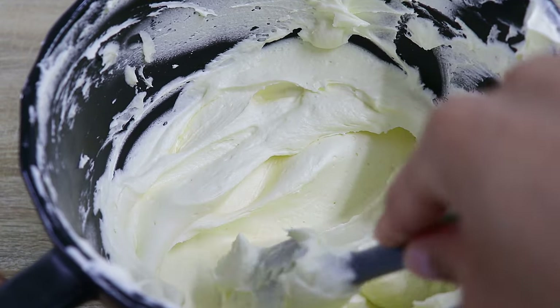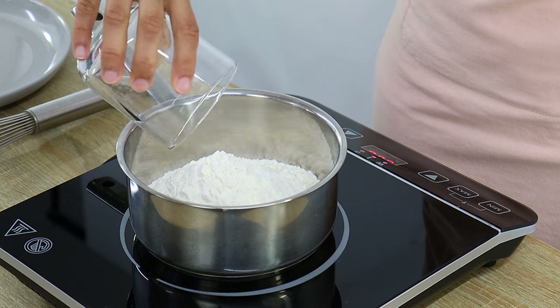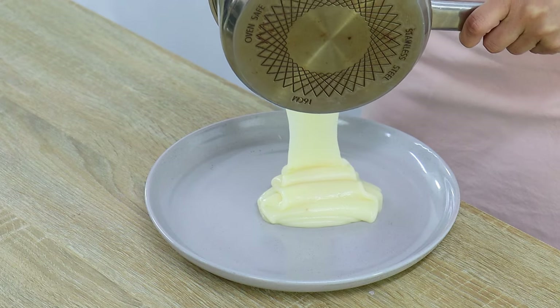Hey everyone and welcome back to my channel Cakes by MK. What if I told you guys that it was possible to make a super delicious frosting out of regular all-purpose flour? In today's video I'm going to be showing you guys how to create a delicious frosting called ermine frosting, which does in fact have flour as one of its main ingredients.